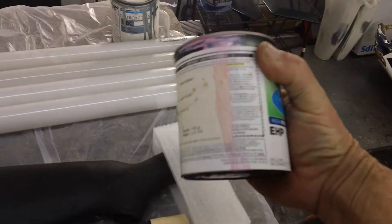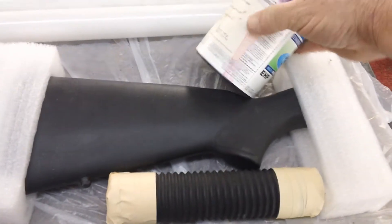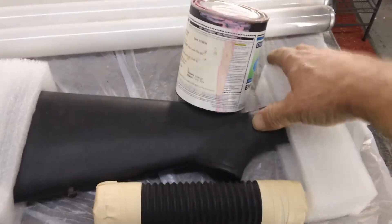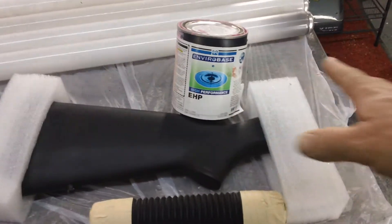This waterborne covers really good. Even if you smear it, you kind of wipe it off and it never comes up. Even if you get it down on your skin or something — this is good stuff. Waterborne, really beautiful.